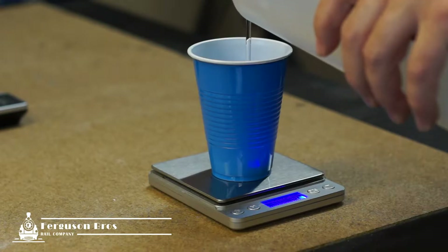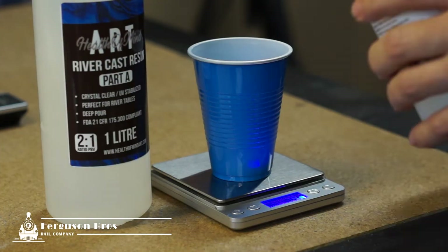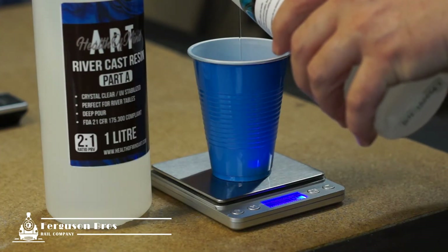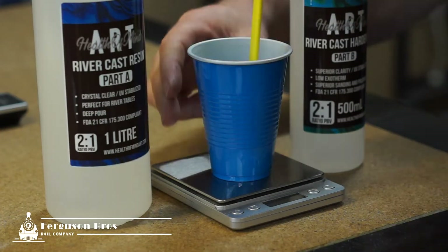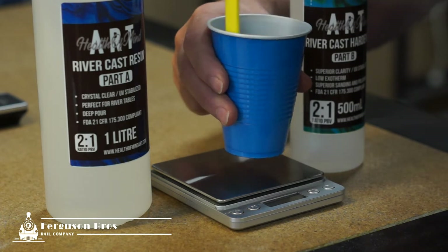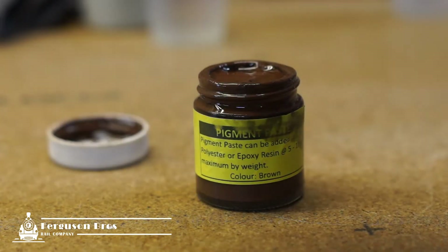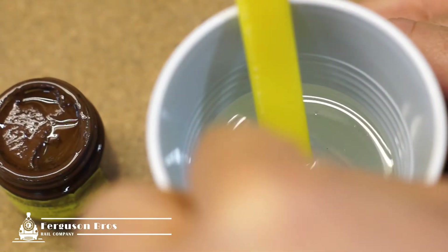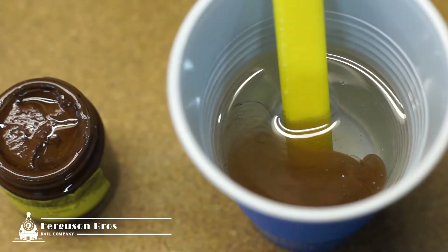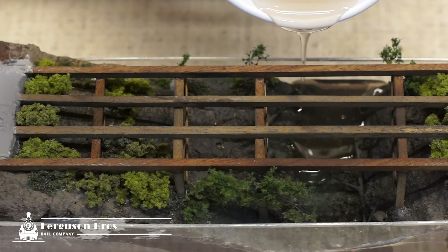I'm using a low-exothermic resin product I purchased here in Australia, which is sold mostly for application in furniture. I add a little bit of brown pigment so I don't want the water to be completely clear. Using a jewellery scale to measure by weight ensures accuracy, then I transfer to another container after stirring to ensure the final pour doesn't have any unmixed solution that may have been trapped in the sides of the plastic cup.